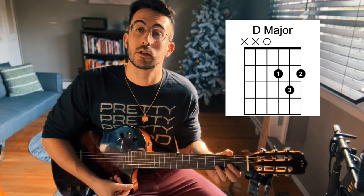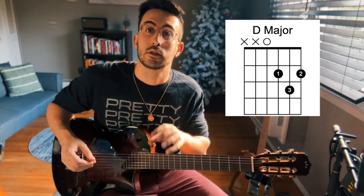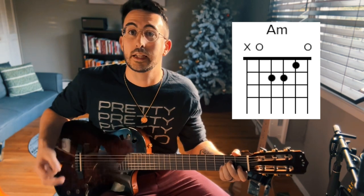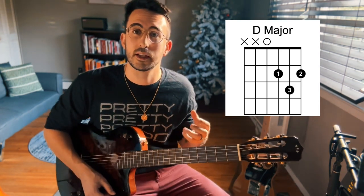For the D major chord, we're going to start from the fourth string down — just those four strings closest to the floor. There's a correlation between the chord you're playing and the open string you start on. When you're playing an A chord, start with the A string, our fifth string. When playing an E chord, start with the sixth string. And for the D chord, start with the fourth string because that's a D. Making sure your fingers are rounded and that you're using the tips of your fingers is really ideal for this chord.